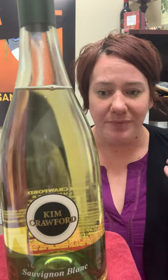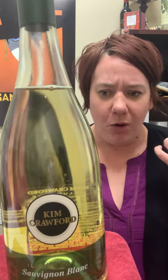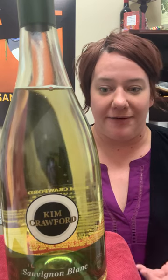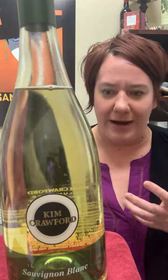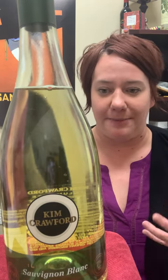On the palate, it's not as aggressively grapefruity or acidic as the original Kim Crawford, but definitely a pleasant experience. It has a little bit more weight on the palate and definitely has more citrus — like lemon and lime to it.